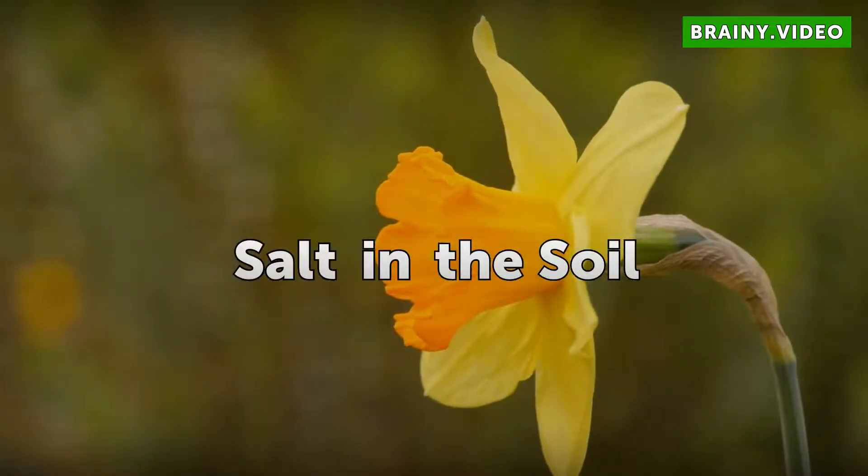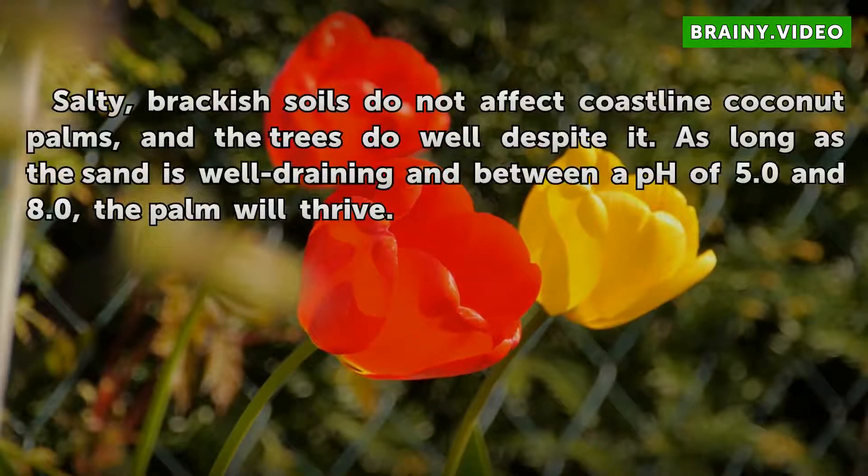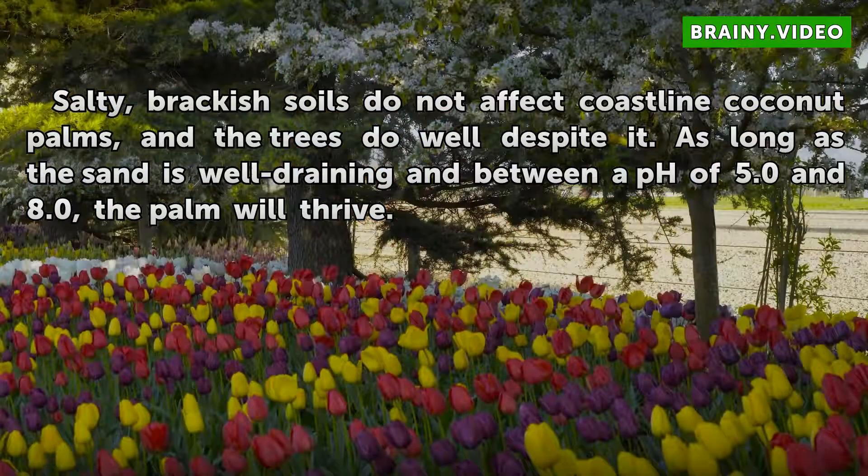Salt in the Soil: Salty, brackish soils do not affect coastline coconut palms, and the trees do well despite it. As long as the sand is well draining and between a pH of 5.0 and 8.0, the palm will thrive.